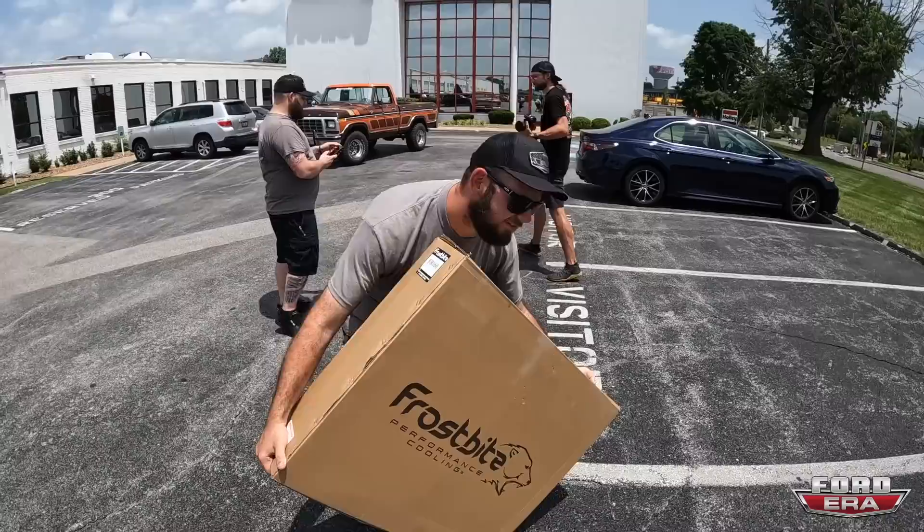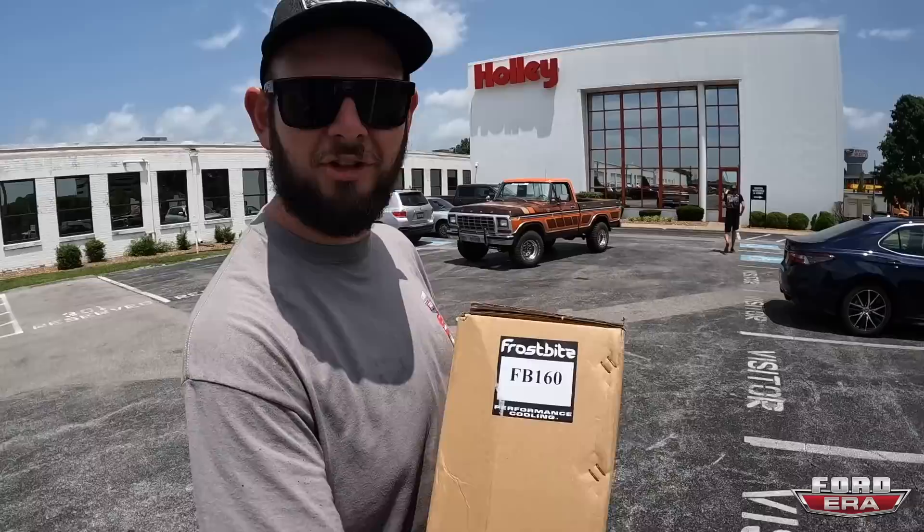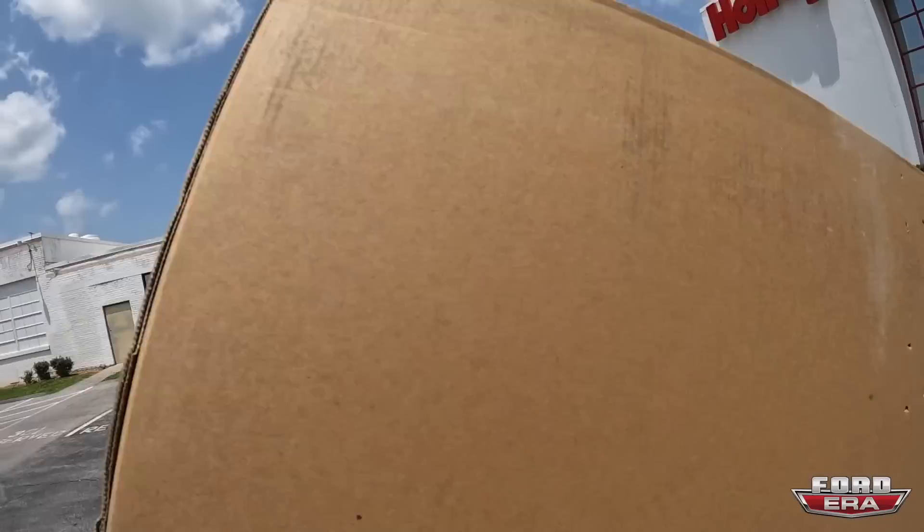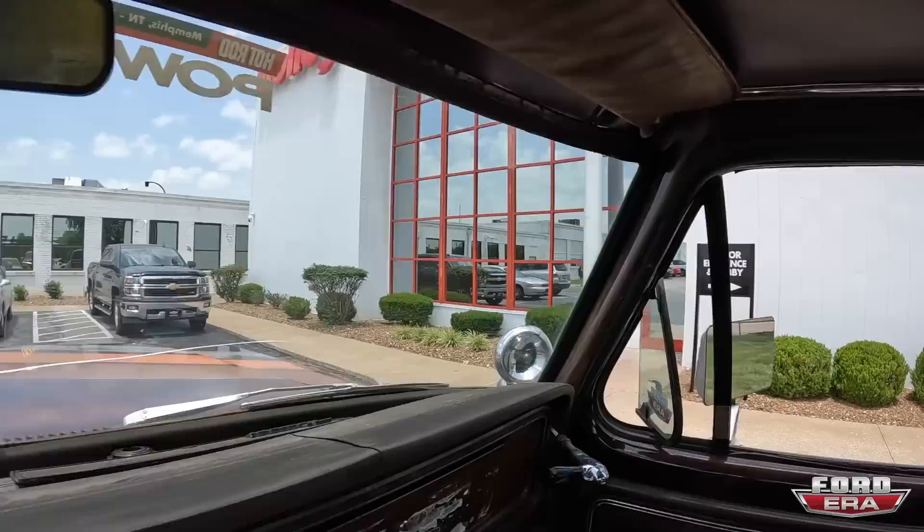All right guys, so we got the radiator and right now we need to go do a top secret tour — no cameras allowed. We got the radiator in the truck and we went to see what's in there. We're not allowed to show you too much stuff, but they said I could show you that they are working on Fords. It's top secret, we're not allowed to talk about it, but just know some really cool stuff is in development. Now we're headed back out to Power Tour.